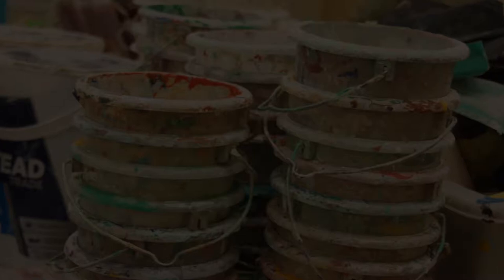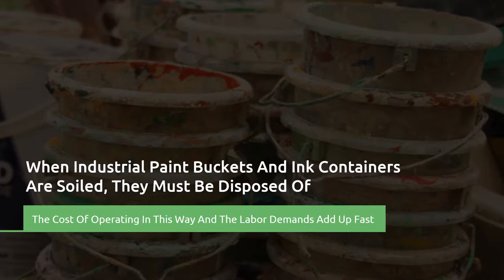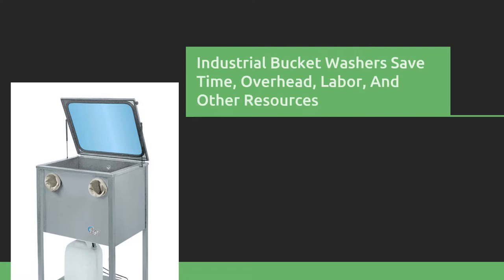When industrial paint buckets and ink containers are soiled with residue, they frequently must be disposed of at great expense to your company. The cost of operating in this way and the labor demands can add up fast. Fortunately, industrial bucket washers can save time, overhead, labor, and other resources.